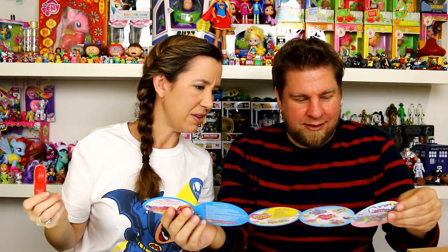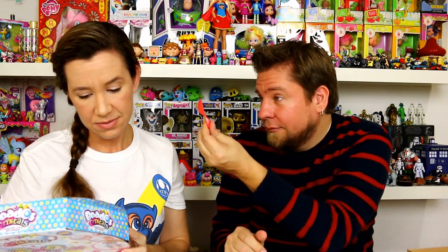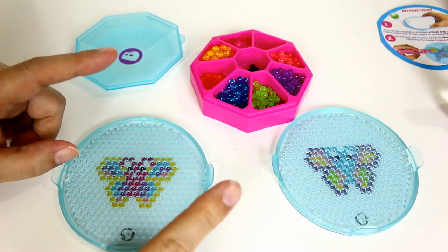We weren't sure what the scooper was for — we joked it might be for scooping butterflies — but then we checked the back of the box: it says 'bead scoop.' So it's a bead scoop! We've got tweezers and a scoop, and now we're going to go ahead and get set up to make a whole bunch of butterflies.